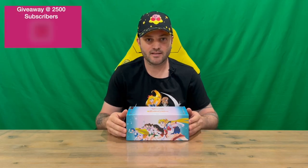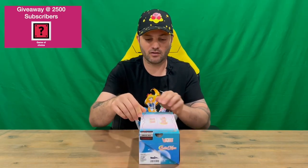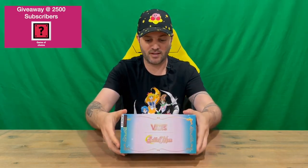Hi guys, welcome back to the channel. Today I'm going to be unboxing the limited edition kids slip-on Sailor Moon cross Vans shoe. We'll get straight into it, show you the packaging, pull it all out, and get a closer look. Do let us know in the comments what you think.